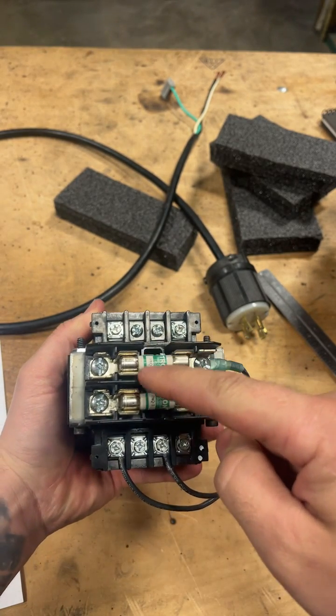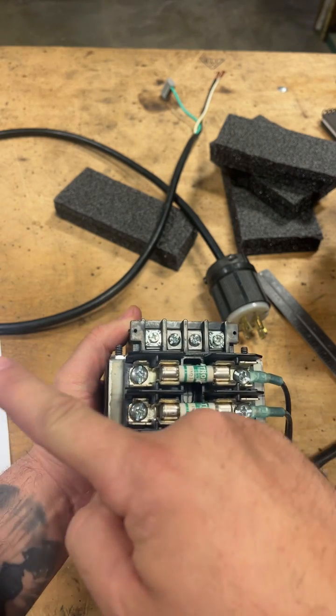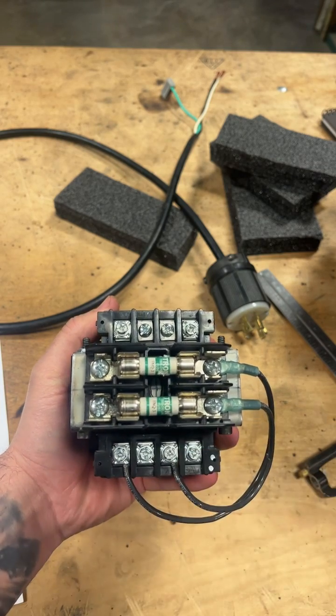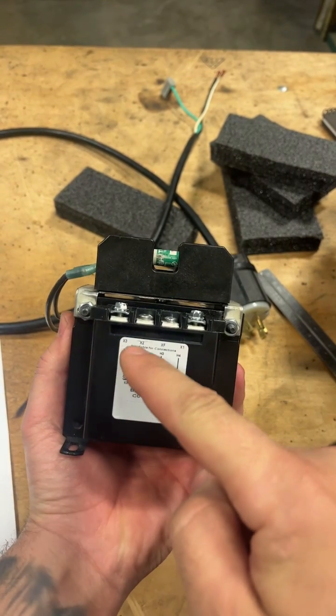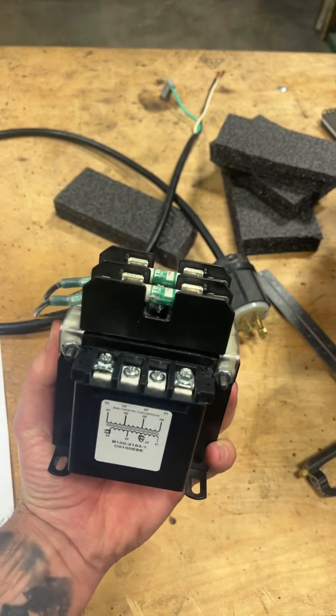I have a set of line fuses in between the primary coil and where my line voltage is going to come in. This is super important — so if something happens, it blows these and not my main circuit. On the other side, it shows you the taps for the primary and secondary so you know how to wire this thing and get it right the first time.